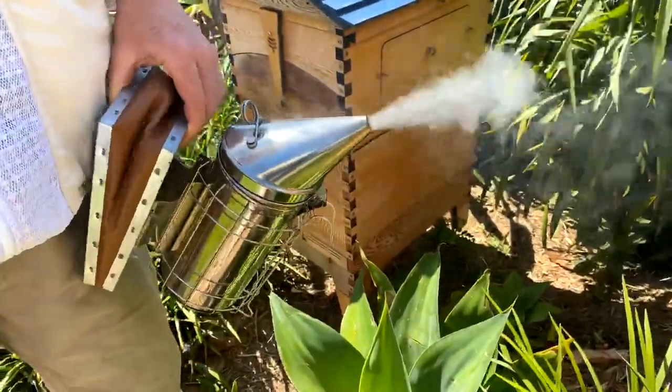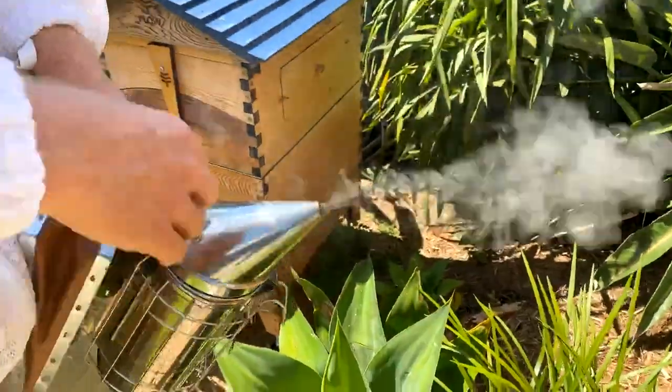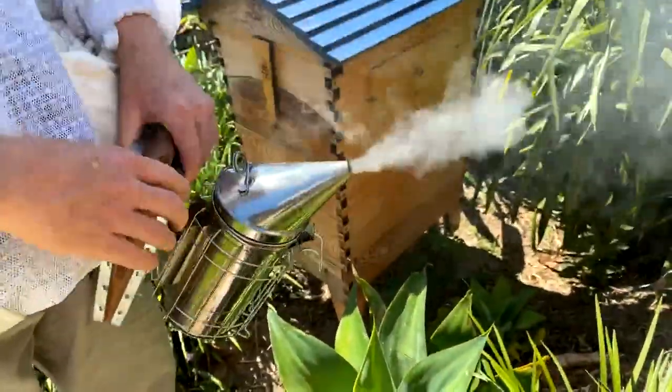We're just getting our smoker going. We want nice cool smoke. May as well smoke my hands while I'm at it, just to mask my own pheromones.